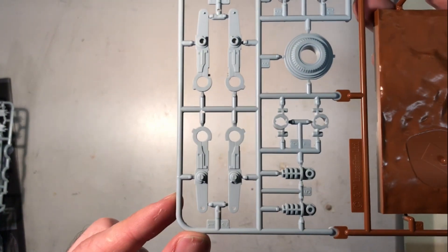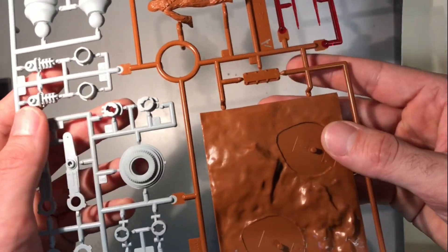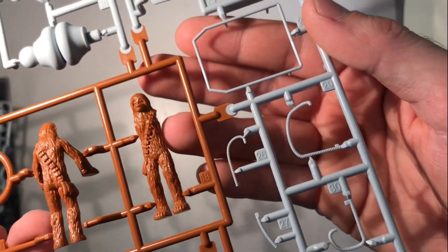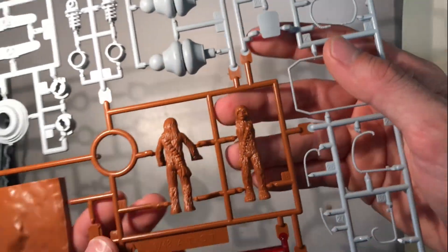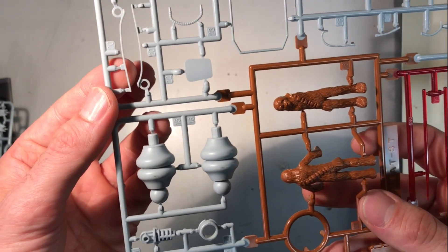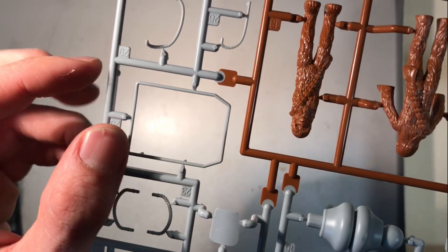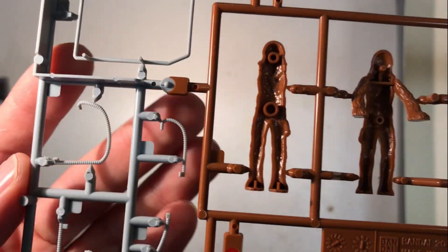The last sprue has again some leg parts. The base is molded in brown plastic and is thick, and it comes with a Chewbacca figure which is nicely detailed — it's really really looking good on each side. You also have clear parts for the laser gun, the join between the head and the main body, the springs which go at the back of the legs, and some little parts — the tubes. I will perhaps replace those with guitar springs, but I don't know if it's needed. The details are really really looking good.